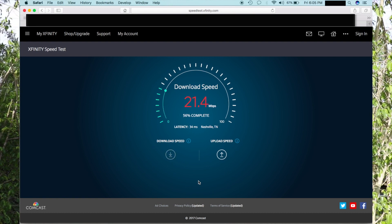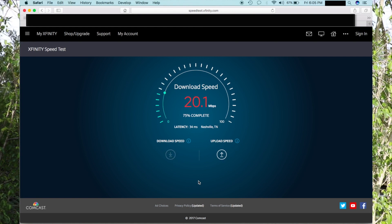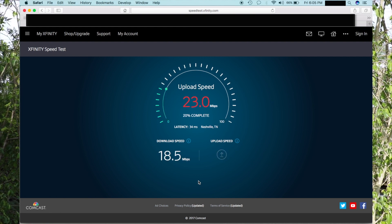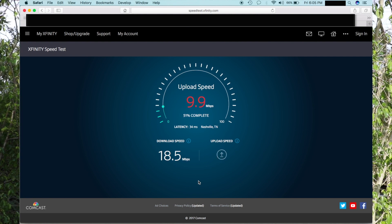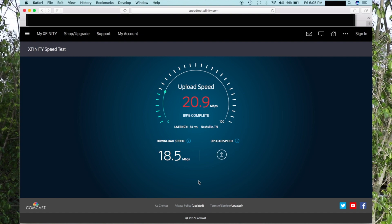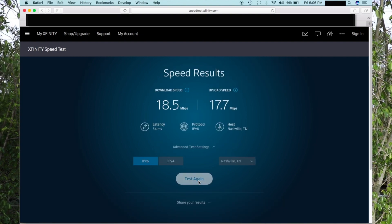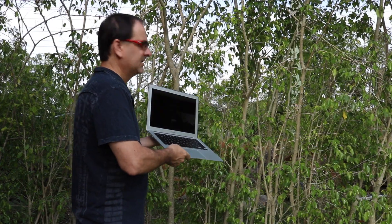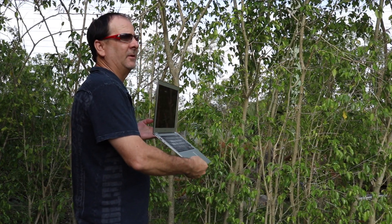And again, you can see we're still getting great speeds. This is, once again, on the 5 gigahertz. If we were running on the 2 gigahertz, we'd get a greater distance with probably the same speed or better speed. 5 gigahertz is for a closer range. That gives you an idea of how well this system works and how big of a property it will cover.